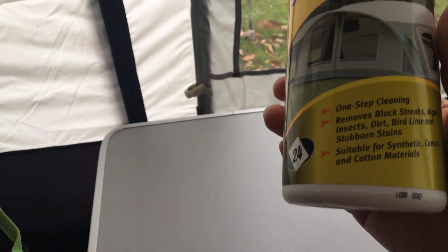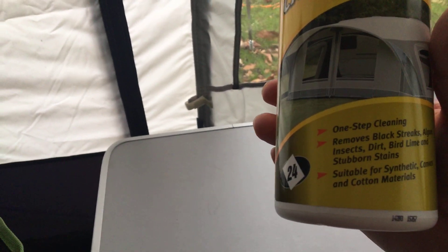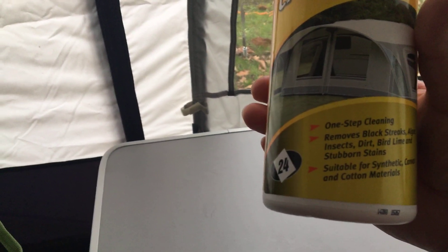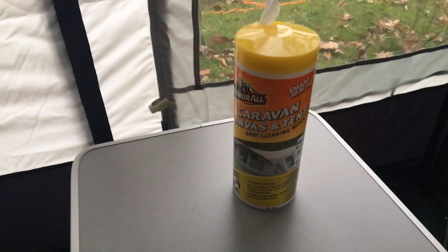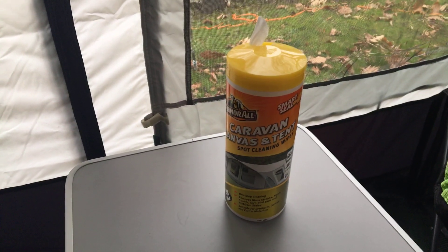As far as use is concerned, it says one-step cleaning, removes black streaks, algae, insects, dirt, bird lime — which is always a problem from the roof of your awning — and stubborn stains. Suitable for synthetic canvas and cotton materials, so that just about covers most awnings and tents.